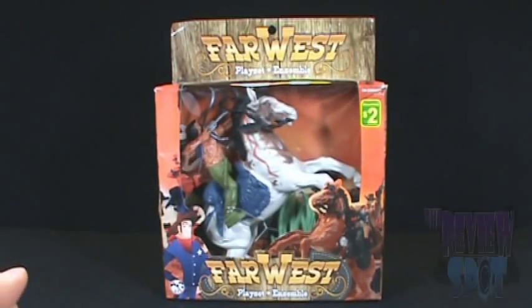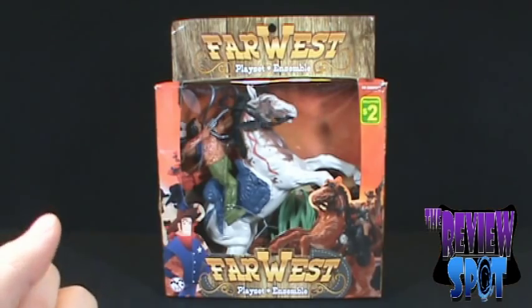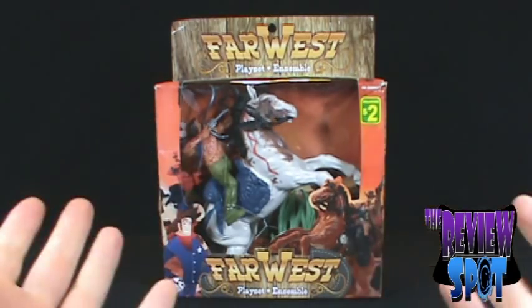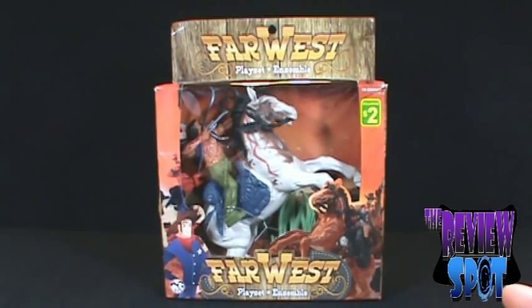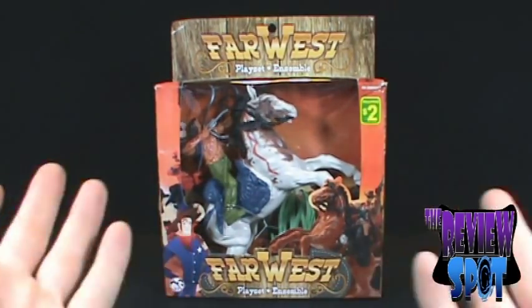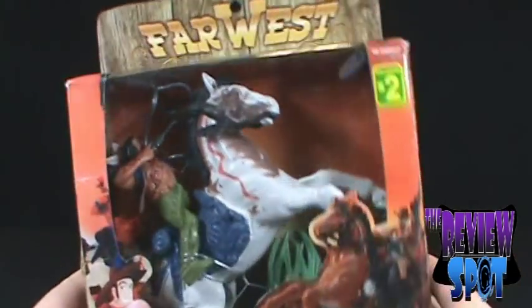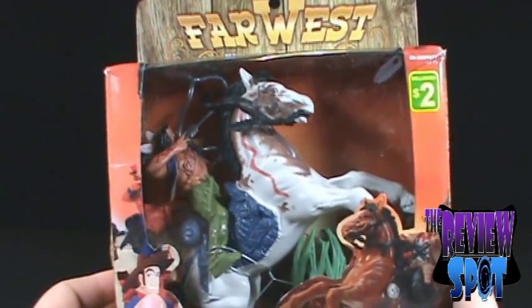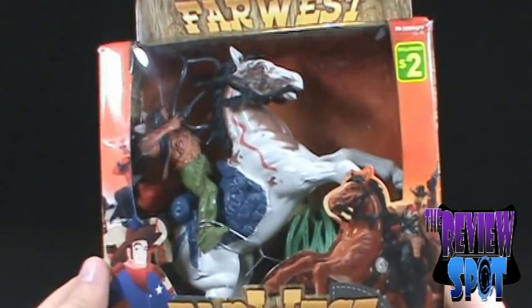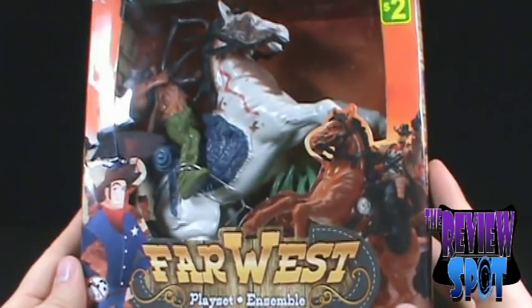Today we're going to be looking at the Far West playset. Every time I do one of these reviews, it's your job to tell me: is it worth a buck? In this case it's not quite a dollar — it's two dollars — so is it worth two bucks?